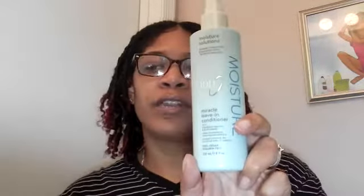I sprayed in some leave-in conditioner because I'm not going to use any creamy conditioner on my hair on a regular basis — I know I'll probably use them sometimes, but not regularly. Right now I'm just using a leave-in conditioner, and I'm using the Ion Moisture Miracle leave-in conditioner. I really like this leave-in conditioner. You can find that at Sally Beauty.